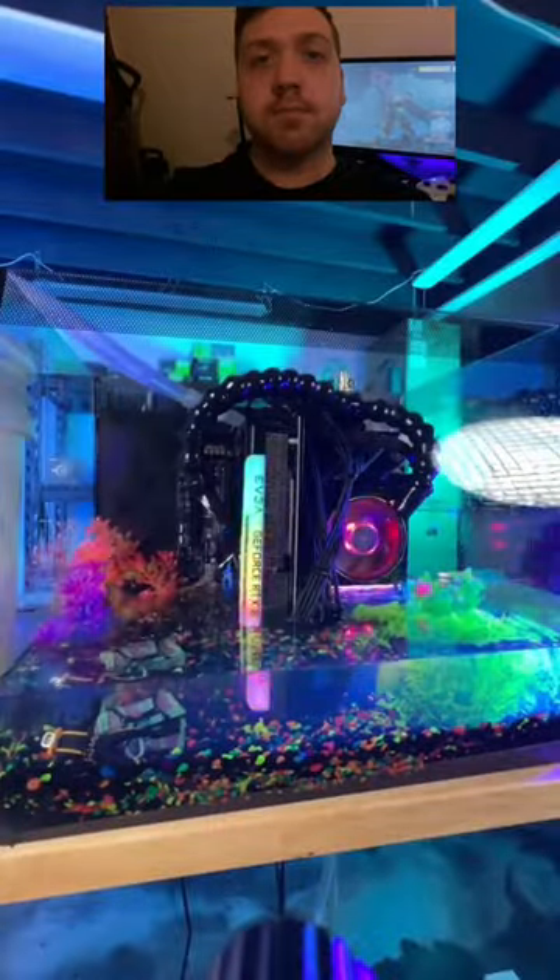Gaming PC in a fish tank. Let's build it. The first time we built a tank PC, everyone debated the liquid we used. Well, today we're gonna tell you.